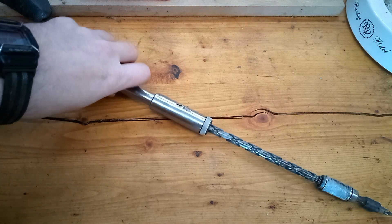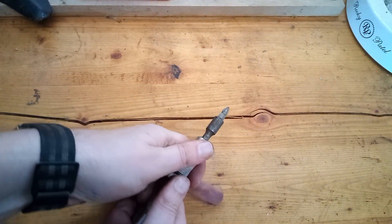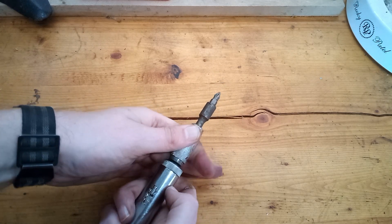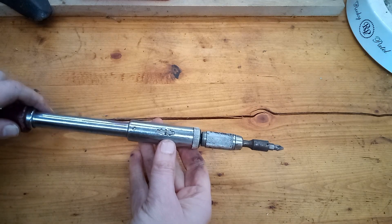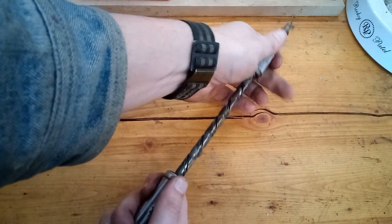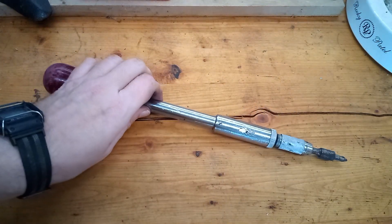Now that it's working properly, I'll show you another feature that it has. You can retract it by hand and then rotate the cap on the end of the mechanism to lock it in the retracted position. This is great for storage or if you just want to use it as a regular screwdriver.